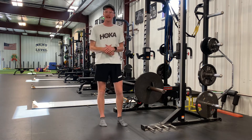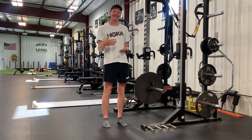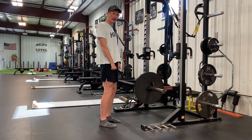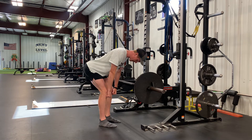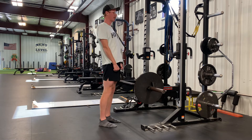When performing the RDL, with an overhand grip on the bar, unrack it and take a step back. With a slight bend in the knees and your shoulders pulled back, push your hips back behind the line to get your chest flat over your feet, keeping your back flat, and to feel a stretch through the hamstrings. Hips snap forward to stand tall.